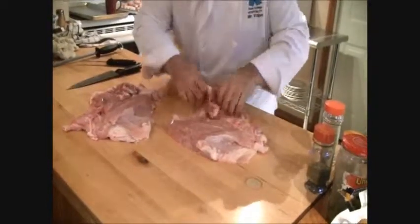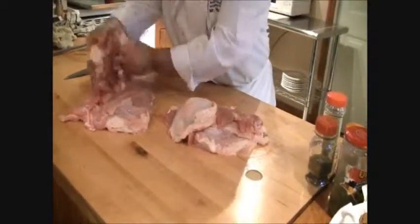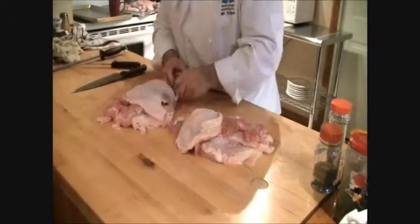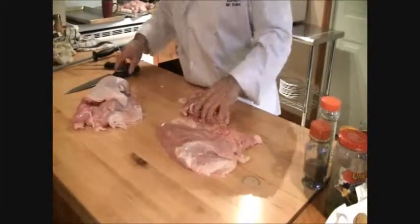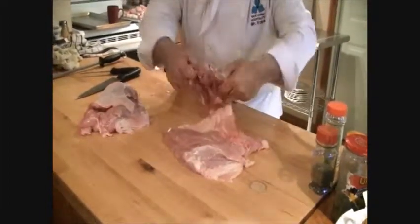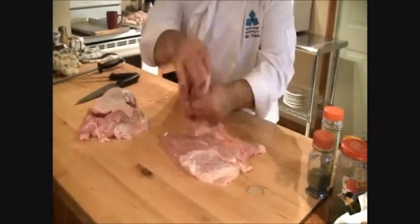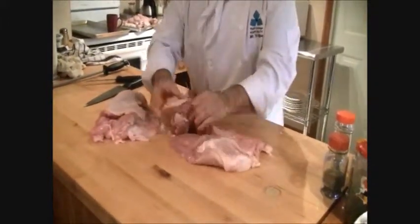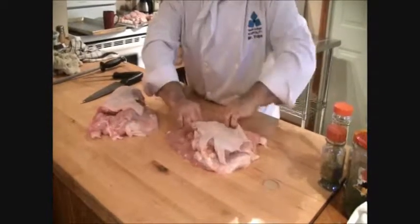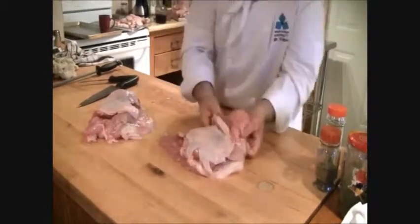So you have two roasts here — two smaller roasts — which is still, for the average family, big enough. When you do the roast, make sure you kind of mix the white and the dark meat together, so you don't have all white on one side and all dark on the other. Mix it so you have a combination of both.